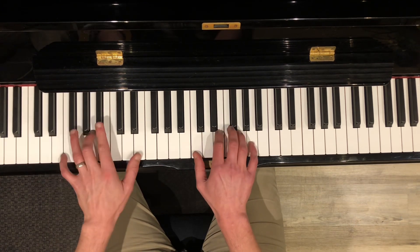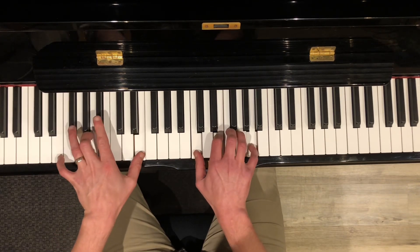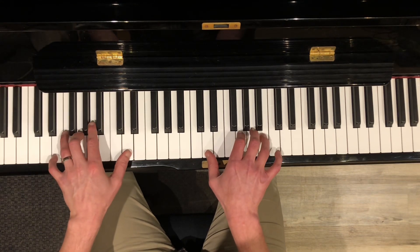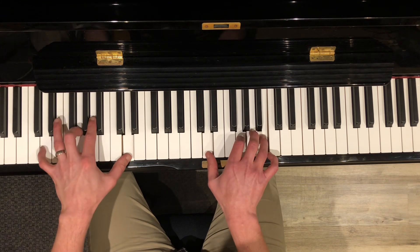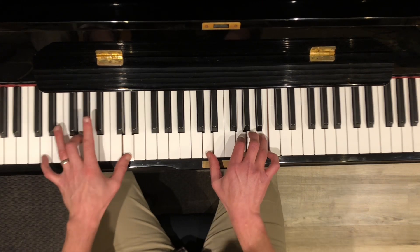Now the A minor with the 5th in the left. And then when you get to the G, the 6, 4, and you're alternating the bass of root to 5th in the left hand. And then you just repeat it out.